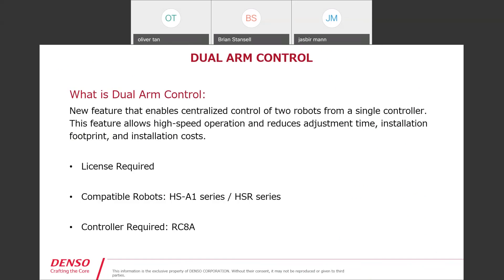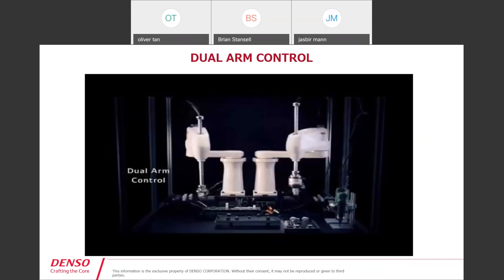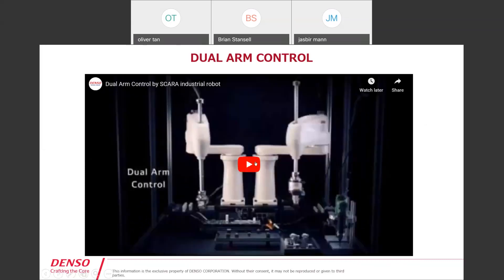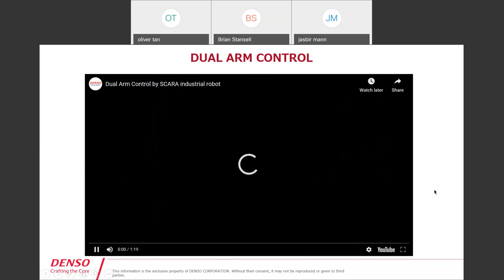For this feature, you do have a license that you need to purchase — the license is required. Compatible robots are our HSA1 series robots and our HSR series robots, and the controller is the RC8A. There's a video that does a pretty good job before I get into some of the finer details and features of dual arm, so let's get started there.